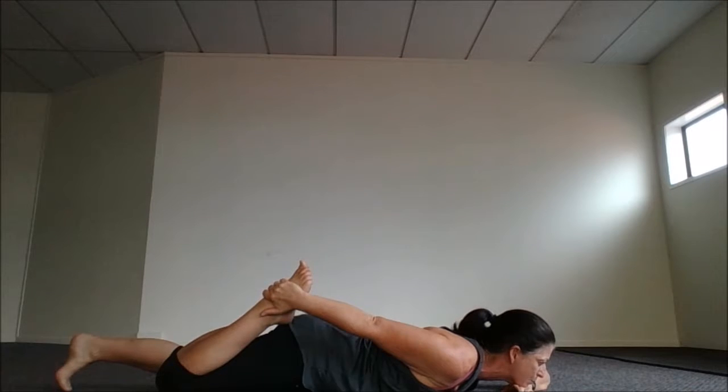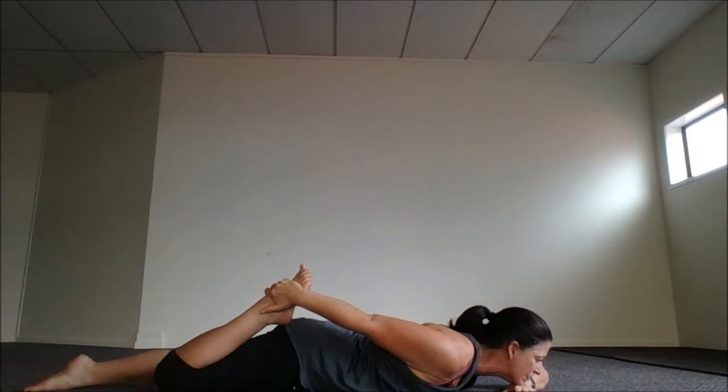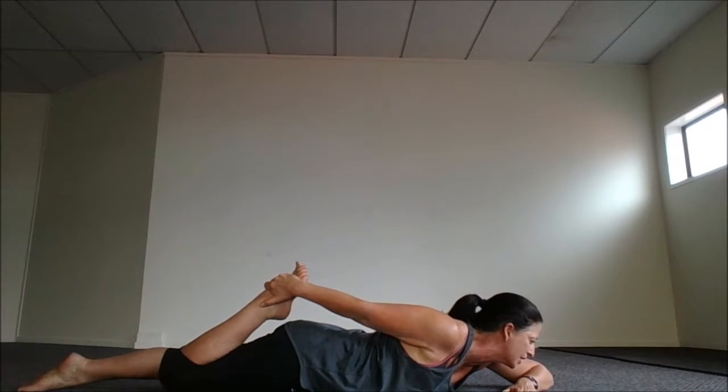Now you don't want your butt to be up — you need your hips to be down on the ground, and your knees are together, so it's just like the standing. And then you're going to kick out, kick out, kick out, keep kicking.